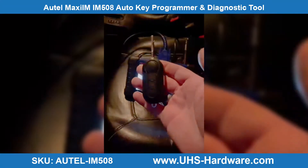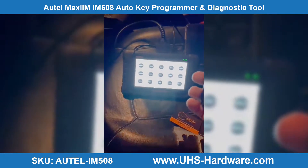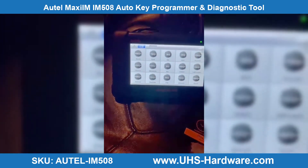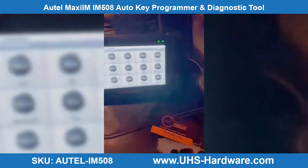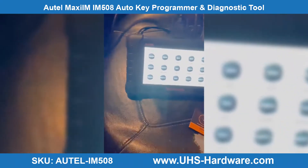Today we're going to make a remote key for a Dodge Promaster CD 2016. We're going to use the Otel IM508, thanks to UHS Hardware, and of course it's going to be connected to the programmer to make a pre-coded dealer key.